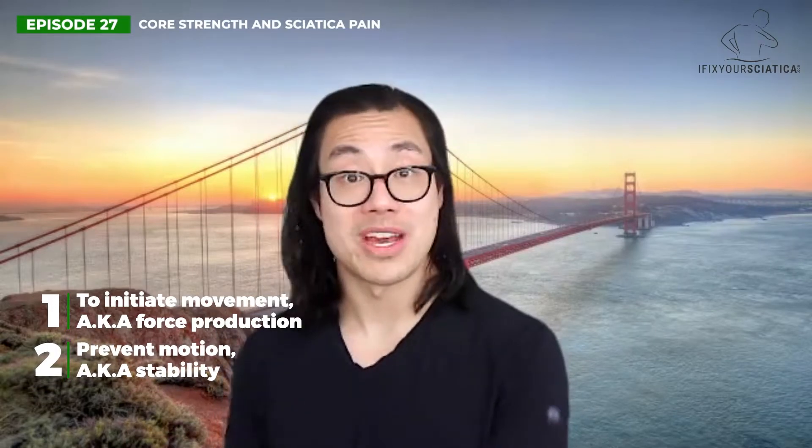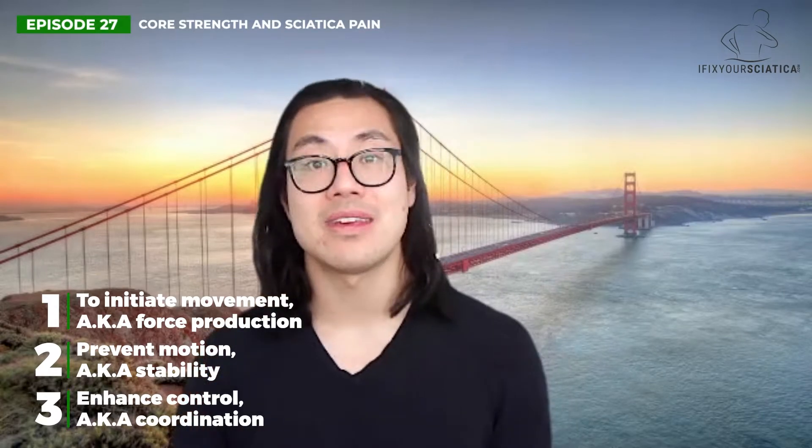Let's talk about core strength and sciatica pain. There are three main purposes for core strength. The first is to initiate movement, also known as force production. The second is to prevent motion, also known as stability. And the third is enhancing control, also known as coordination. We'll get more in depth about what these functions truly mean in a moment.